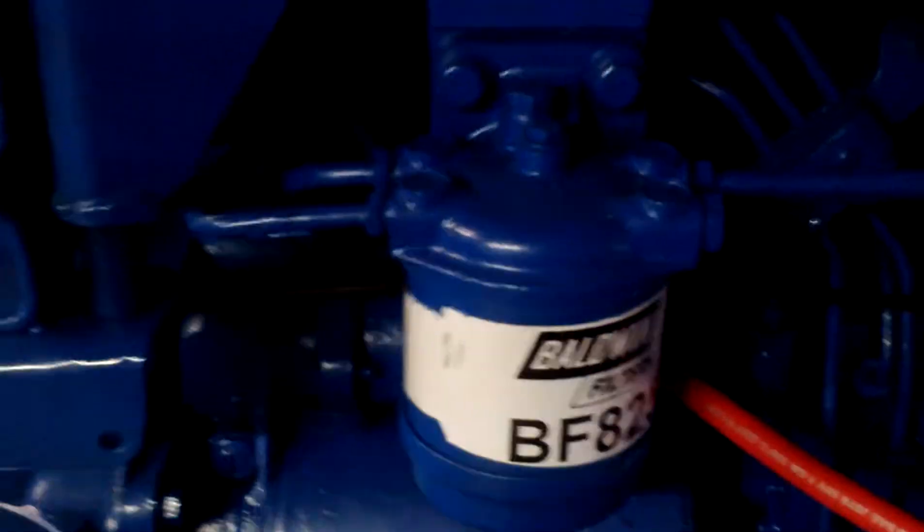I'm going to replace all the filters at some point. You can see that everything's taped off and brightens it up with some color. I still got to paint the shifters.